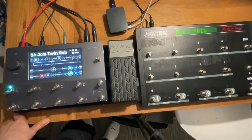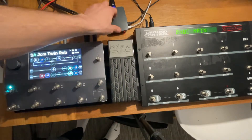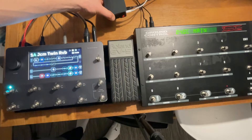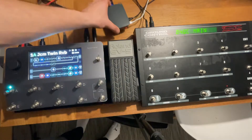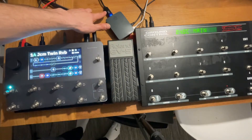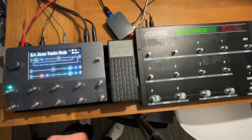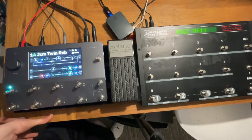What I basically did is put a very simple, dumb program on a Raspberry Pi. It's connected with just a USB-C for power, and it has a MIDI USB-to-MIDI dongle connected to the Quad Cortex and an old Ground Control Pro that I have.